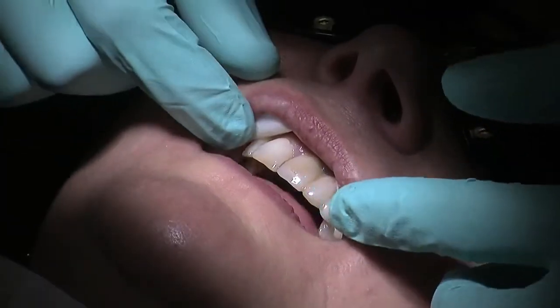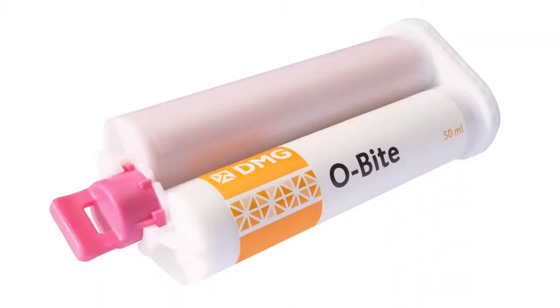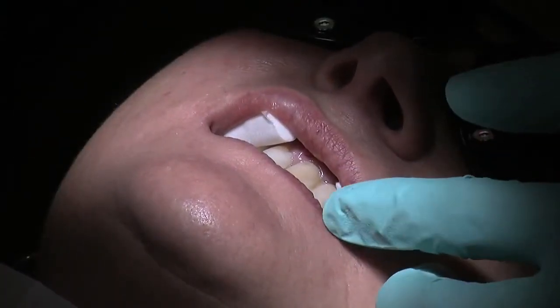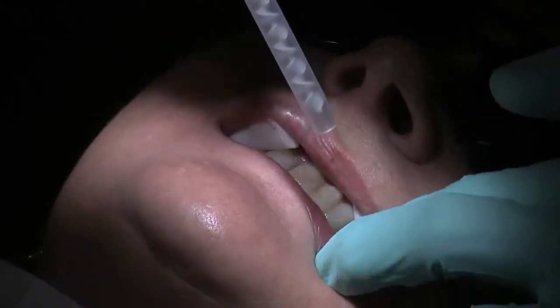I've given Dina a local anaesthetic on the top teeth and we're going to record a preoperative bite using O-Bite. Just bite together please, Dina, on your back teeth. That's fantastic. Because Dina's got some missing teeth at the back, this will just help as a reference for me. So this is a bite registration material called O-Bite — it's an orange one.